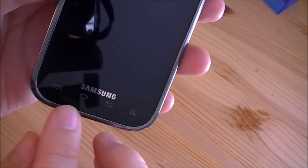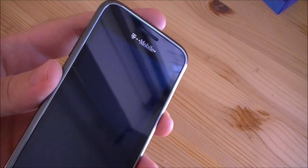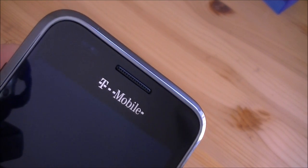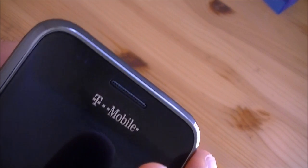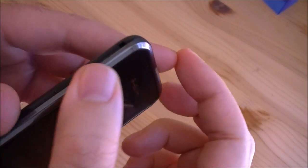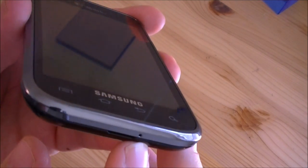Here we have our Samsung logo, and you see the screen is nice blue, like the other Galaxy S devices. We have our speaker up here, T-Mobile logo, and their proximity sensor and the ambient light sensor are up here. We have this nice silver finish, a little silver rim around the whole edge. And you've got your microphone down there, just one microphone.